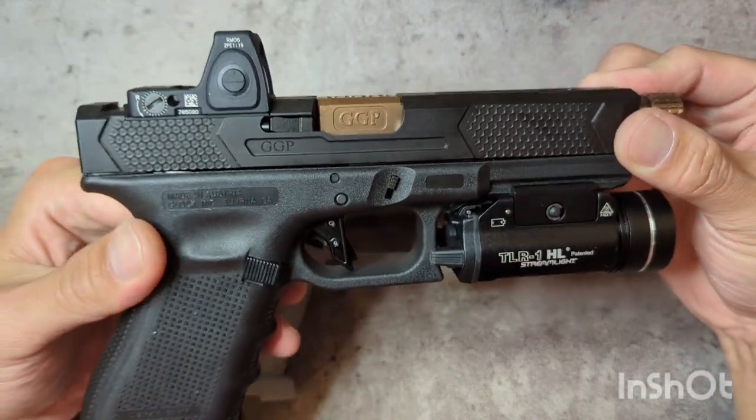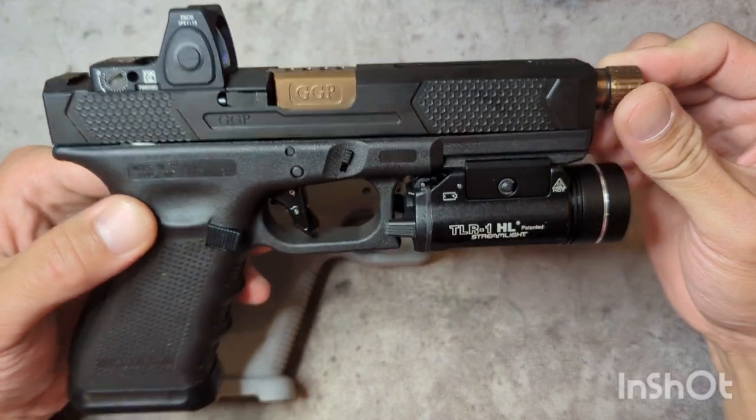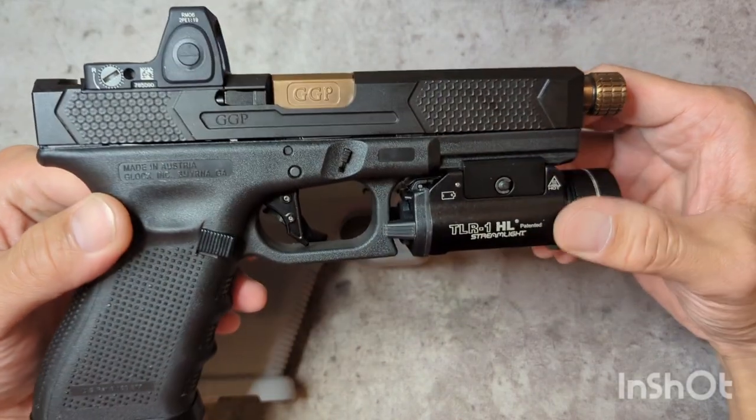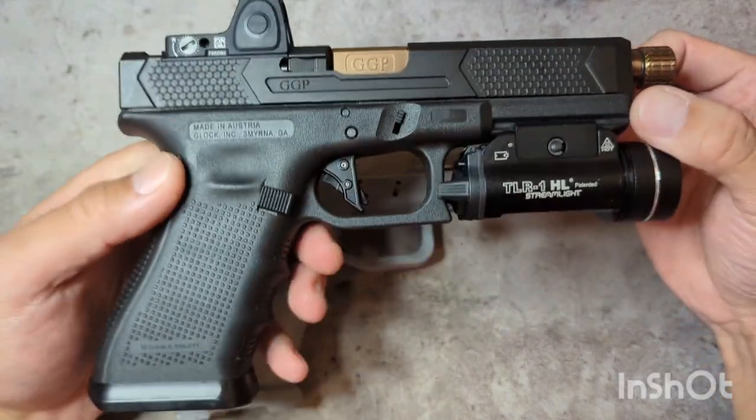So I bought this upper and my intention was just to swap it back and forth, be able to use it as a suppressor host as a G17. And then as I had it, I thought I really just want to have a dedicated frame for it.